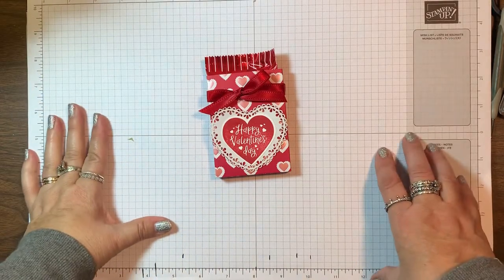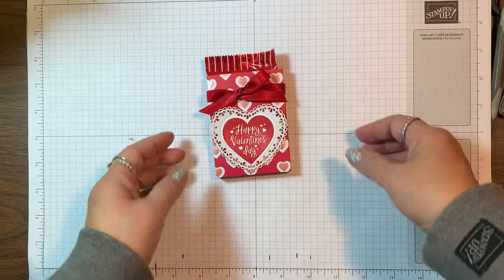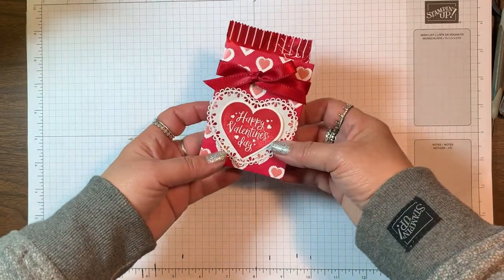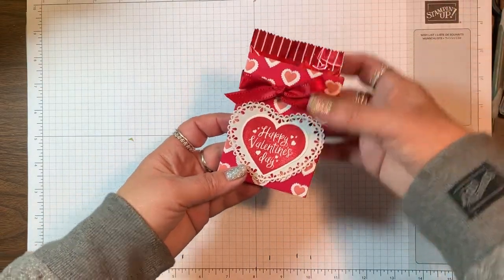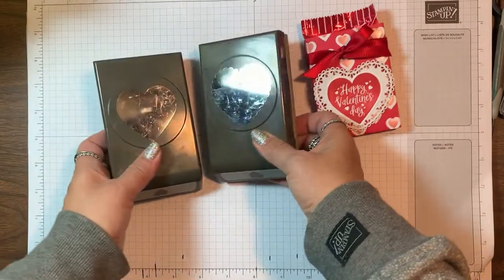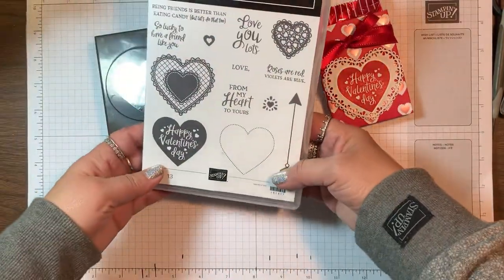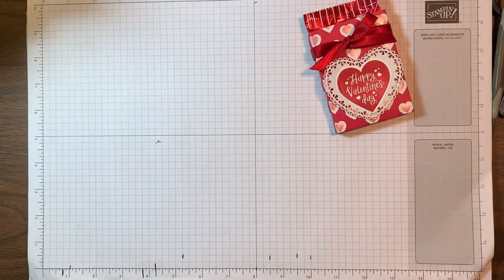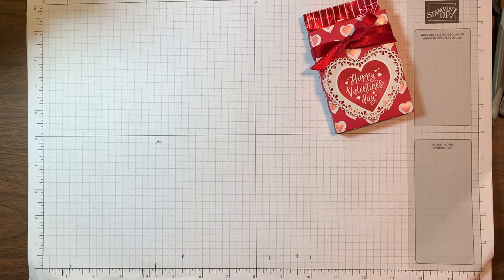Hi everyone, it's Lisa Brown with inkandinspirations.com. I'm an independent demonstrator with Stampin' Up! and in this video we're going to be making this easy Valentine treat holder. It holds a Russell Stover caramel heart. I am using the heartfelt bundle with these two great heart punches and this stamp set, and this is in the January to June 2020 mini catalog. So let's get started.